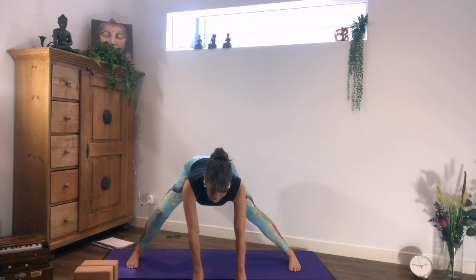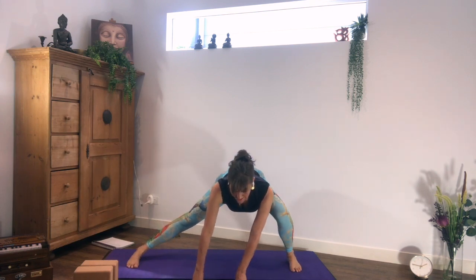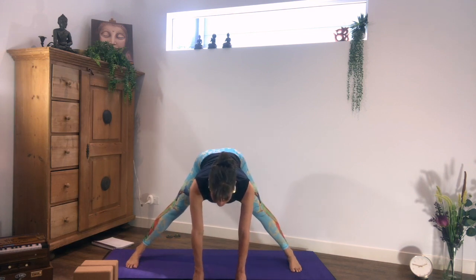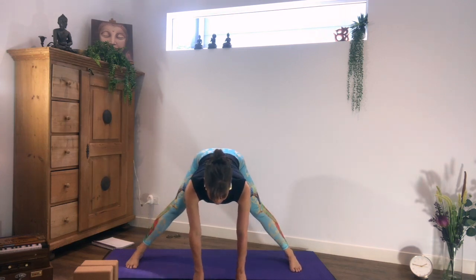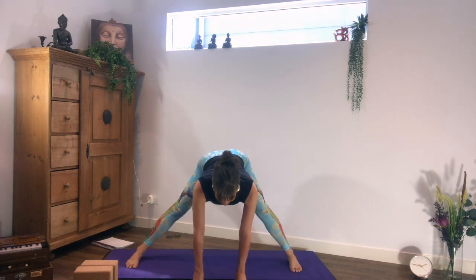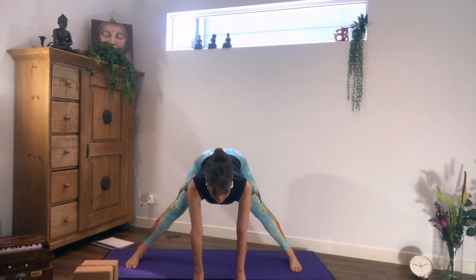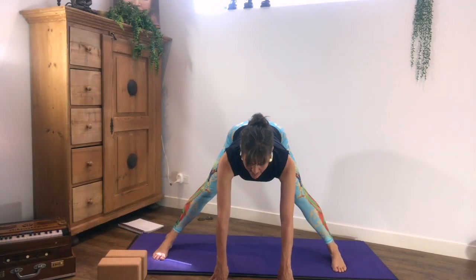Exhaling right side for a bit, stay. Inhale, back to center. Exhaling left side for a bit, stay. Inhale, back to center. Repeat. Next time when you are back from your left side, next time when you are back from pyramid left side, come up into pyramid lift. Check your stance that you are at the right stance for triangle.